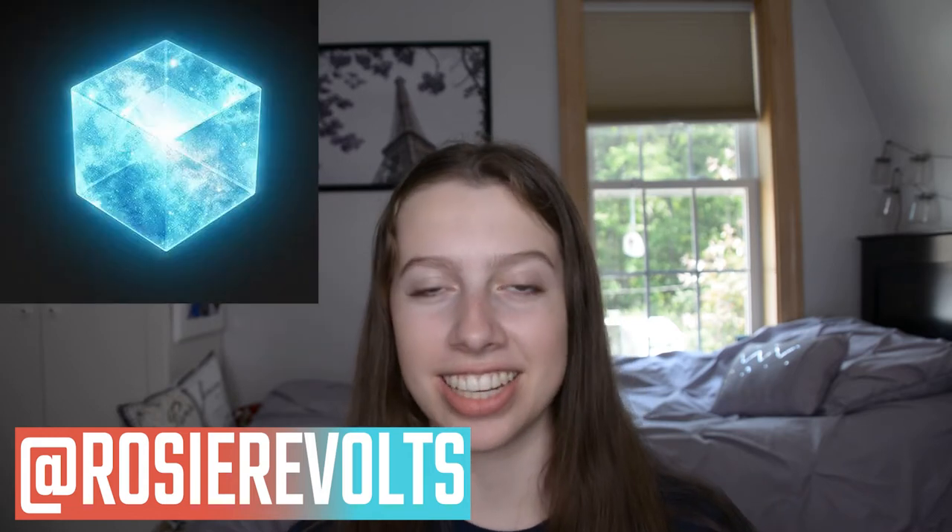Hey guys, it's Rosie. Welcome back. Today I'm going to be making the Tesseract in honor of Loki coming out next week. I am super excited. Loki is one of my favorite MCU characters, so I thought it would be a fun craft to make just to prepare for the show coming out.